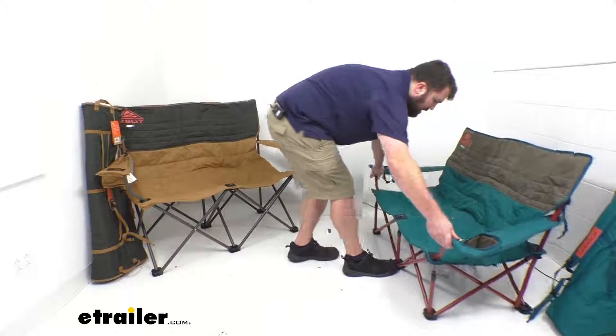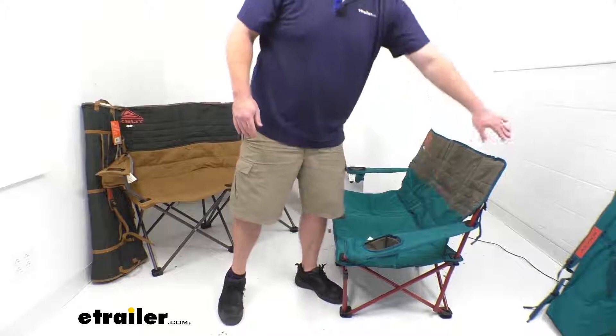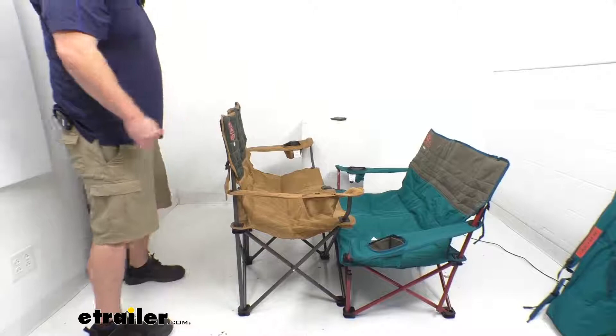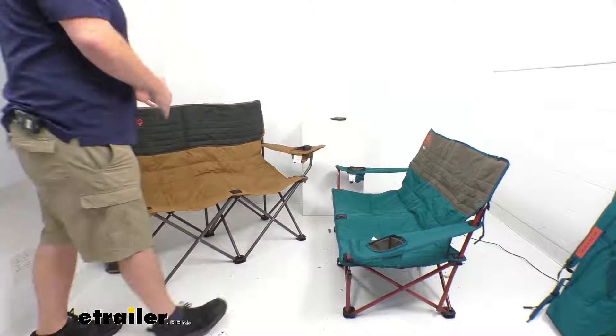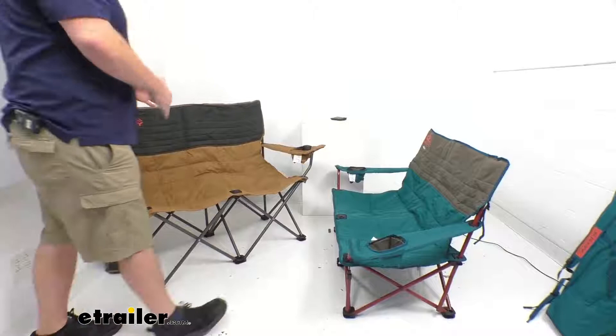I'm going to bring these out in profile so you can see that reclined back versus the more straight up and down back on this one. Make sure you're getting the right one for you. This one is definitely going to be easier to get up out of, but you are going to be sitting more straight up. The other is a little bit more comfortable to sit in, but it is going to be very, very low, so it can be difficult to get up out of.